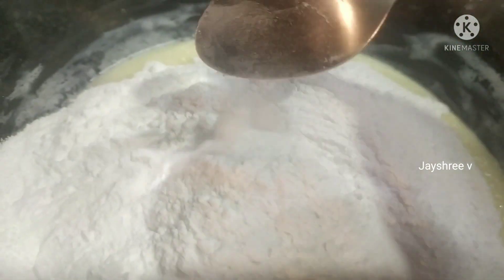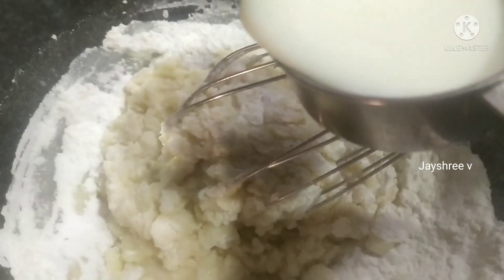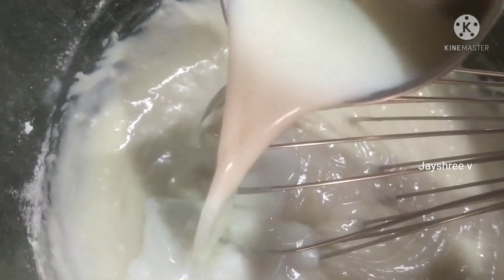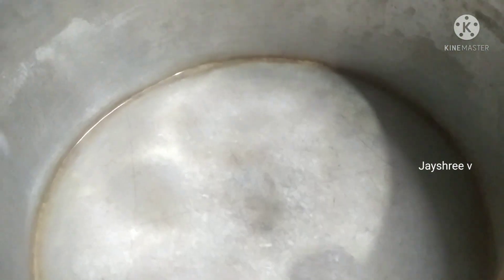Add 1 cup of tea and mix well. As usual, the baking tray is ready — grease and dust the baking tray. Now add 2 cups of tea.